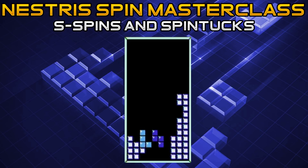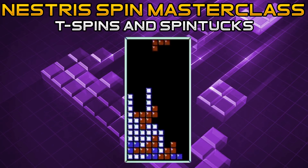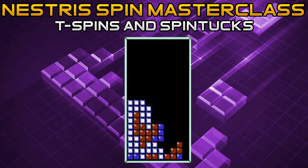Now we're going to go into the T spin, which will also lead into the T spin tuck. The T spin is one of the easiest spins to do in Nestris. All you have to do is see which direction your T spin opening is facing and rotate counterclockwise or clockwise accordingly. For example, if the T spin is opened up to the right, you would rotate clockwise or press the A button when performing the T spin.